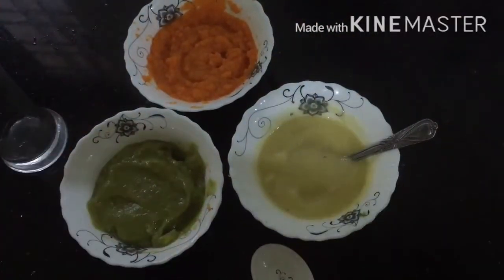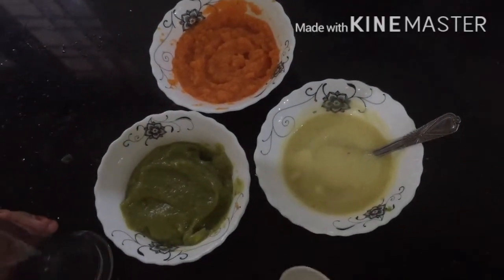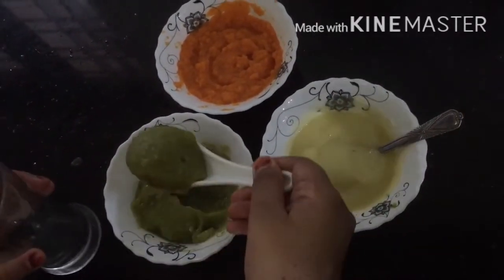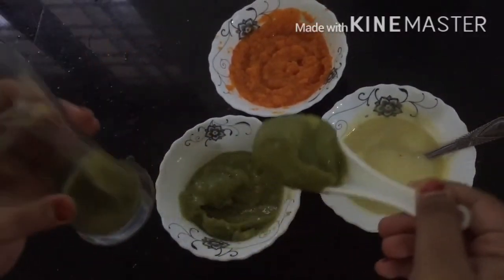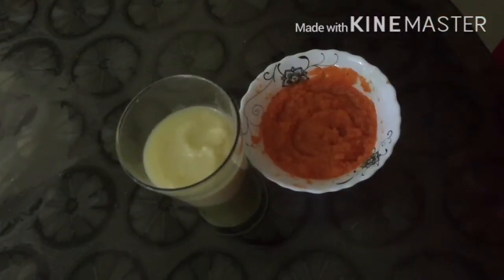Our smoothies are ready. Now let's pour them. First let's pour the green. That's enough. Now let's add the second color — the white. Now let's add the last color, carrot saffron. Slowly.